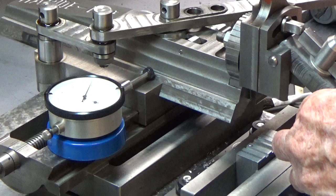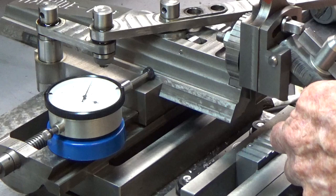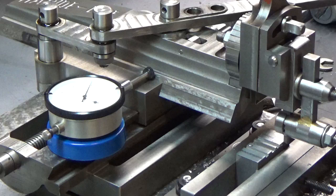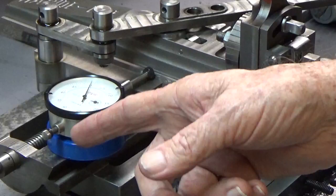Right now my tool bit is about a hundred and fourteen thousandths — actually a little bit less, about a hundred and thirteen thousandths. So what I'm going to do is go down one rotation on the dial here, which is a fifty thousandths depth, and then move it over and make another cut.